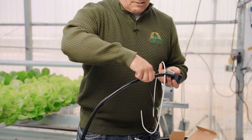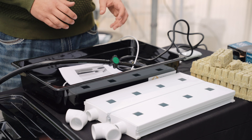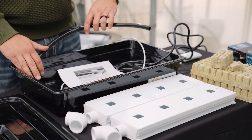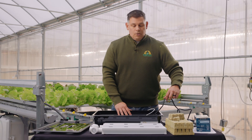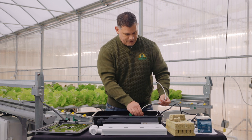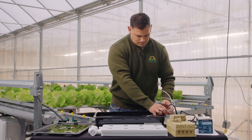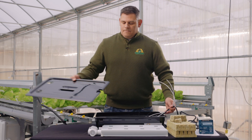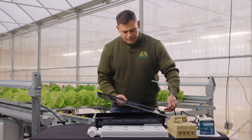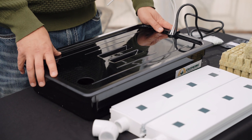Ensure that your green back valve is closed and you're now ready to insert your pump assembly into your reservoir. Make sure all of the black tubing is inside the reservoir. You'll remove the cord and pull it off to one side. Take your two pieces of white spaghetti tube and lay them alongside the cord. Then take your reservoir cover with the knockout facing towards your cords and tubes, insert the cord and tubes into the knockout, and your reservoir and pump assembly are ready to use.